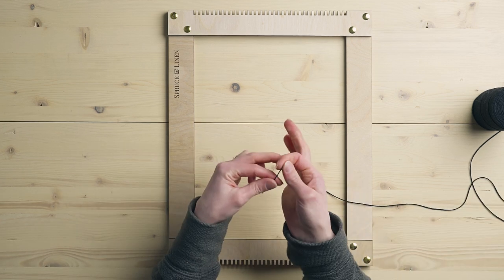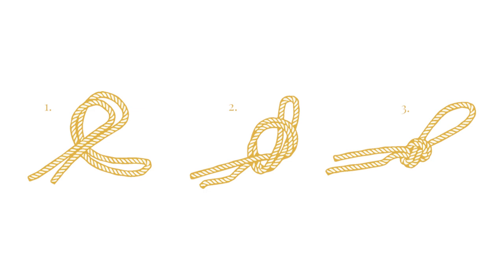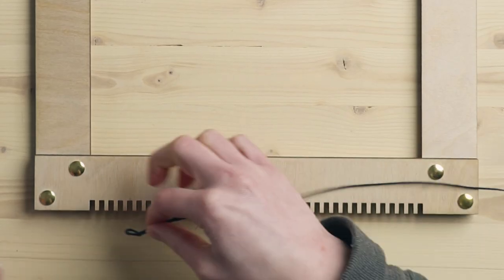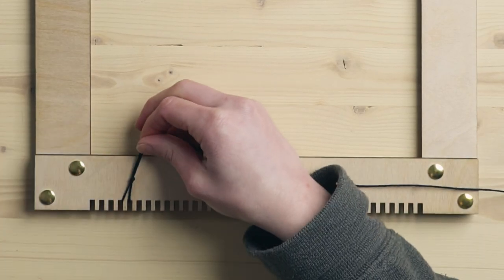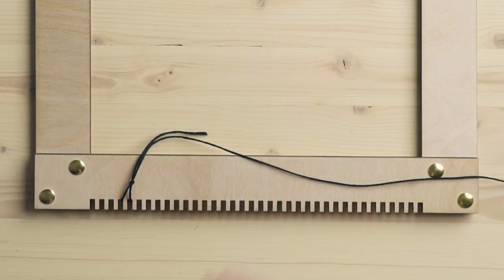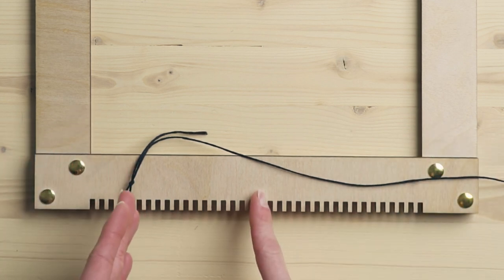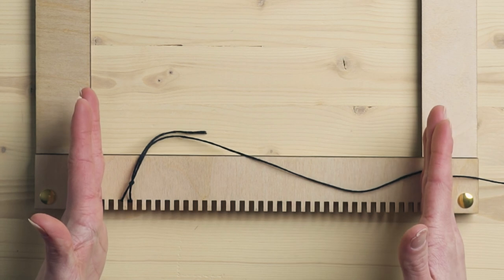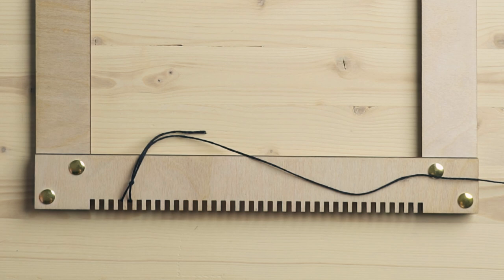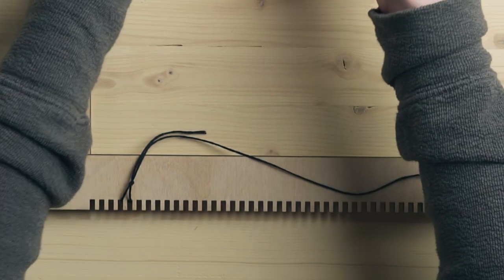The first thing we're going to do is simply tie an overhand knot, creating a loop just big enough to fit over whatever notch you're dealing with. Then take that loop and put it around whichever peg you're going to start with. I like to decide beforehand what width I'm wanting to weave, mark center on the loom, and figure out how many notches on each side to get my piece centered. That's my personal preference — I just like feeling centered when I'm weaving.